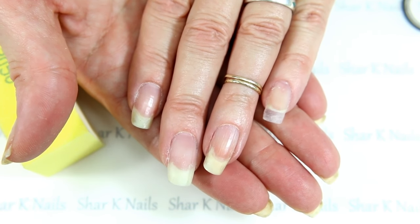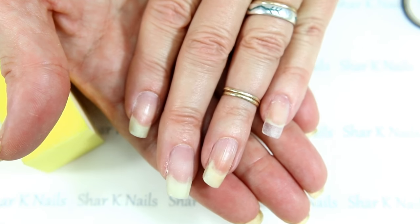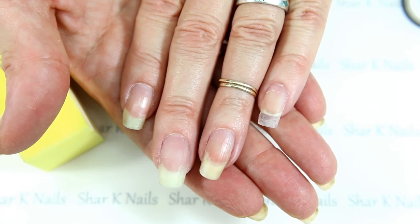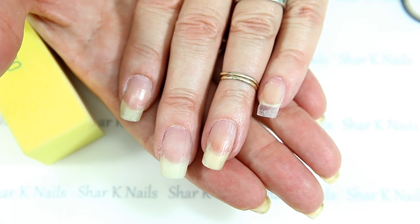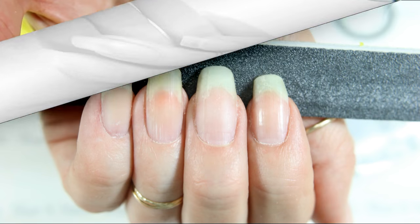So there is silk wraps and how to put a tip on a broken nail. I hope you enjoyed this and I hope this helps you. If you have any questions, drop us a comment and we'll answer it. Until next time.